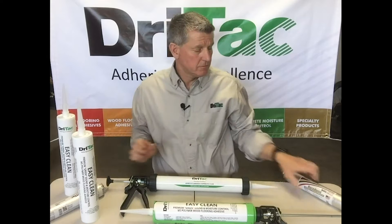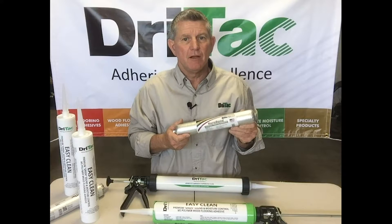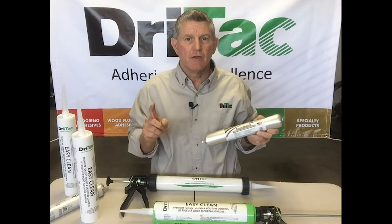Also available is 7300 Urethane Adhesive. These can be applied in many ways and used in several applications. Let me show you how.